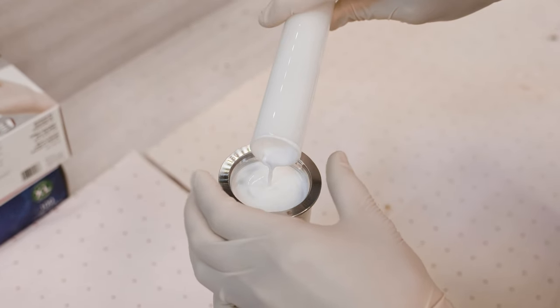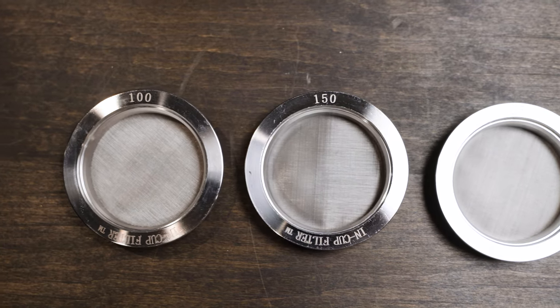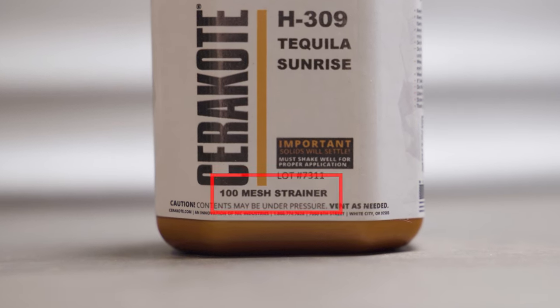We offer three different in-cup strainers on our website: a 325 mesh, a 150 mesh, and a 100 mesh. Be sure to check out the TDS or your bottle of coating to find out which strainer size you will need.